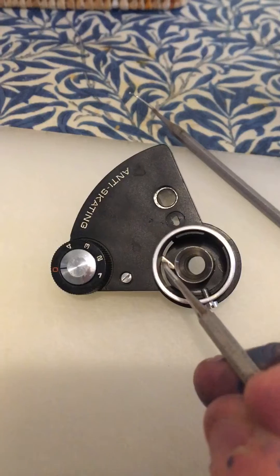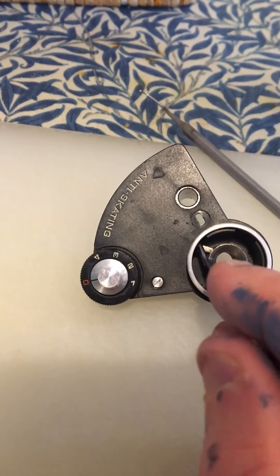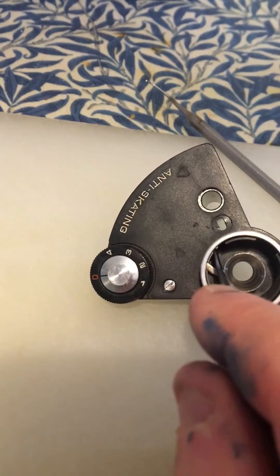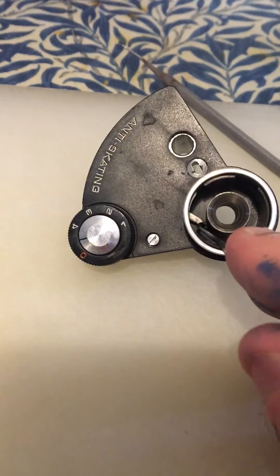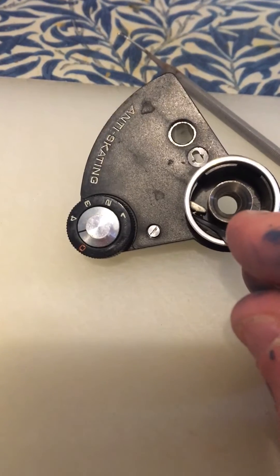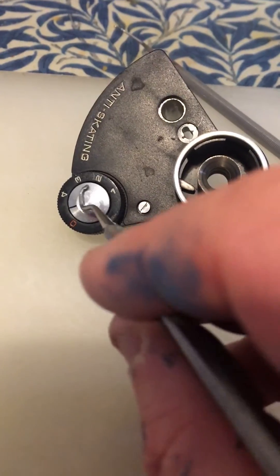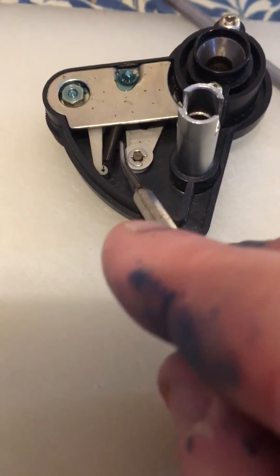...the bar there is completely limp — I can move it and it stays where I leave it. Now if I turn this up, you'll see it is no longer limp like that; it's actually under tension. That tension, the amount set by the dial, corresponds to how much tension is in this spring here.